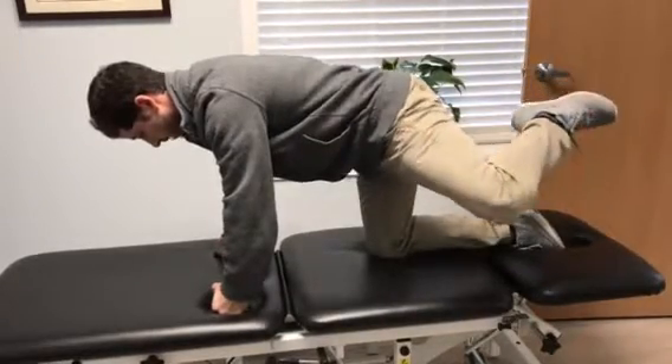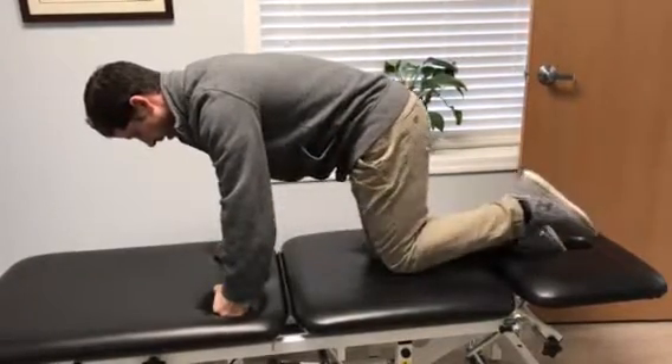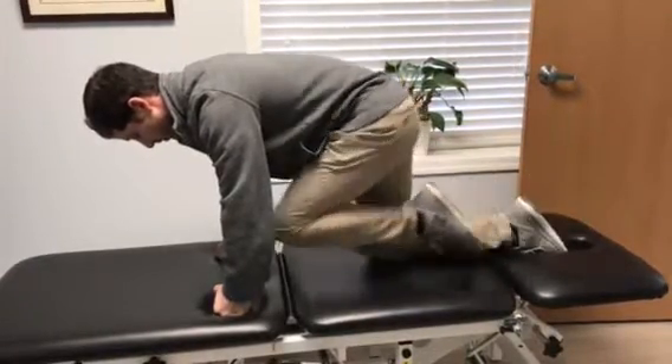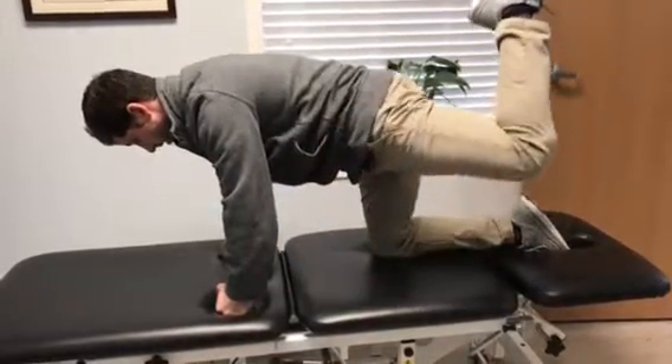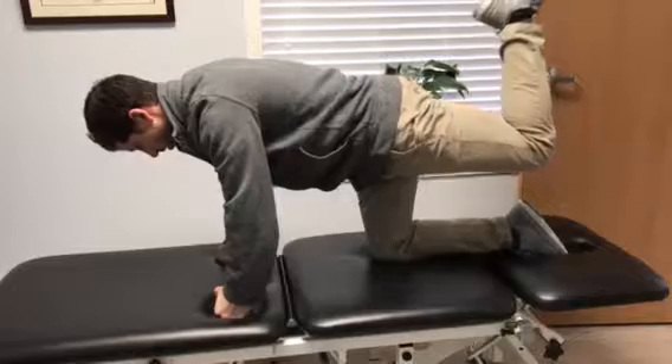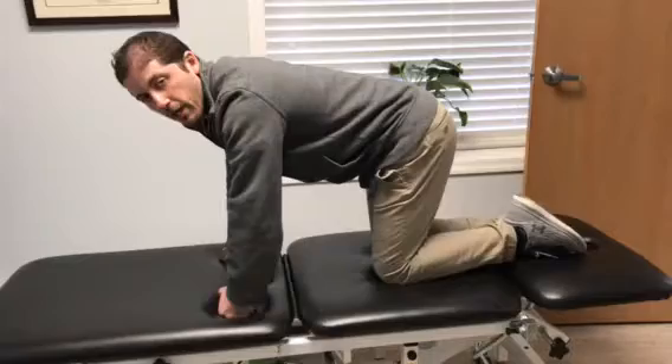Rotate the leg out, around, up, back. And reverse: forwards, out, rotate, around, and down. All without using the low back.